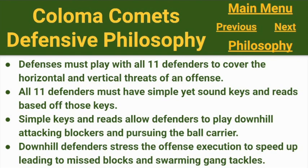Our defensive philosophy: if something in our scheme doesn't let our 11 guys attack downhill, pursue the ball carrier, and lead to swarming gang tackles, I'm not going to include it. The nightmare of most defensive coordinators is ending up with that one-on-one tackle in open space where it comes down to which athlete is faster, stronger, or more agile. If you end up in those situations regularly, they favor the offense because the offense will get the ball to one of their top athletes, and that one-on-one situation will favor the other team's best athlete against the guy trying to tackle him.